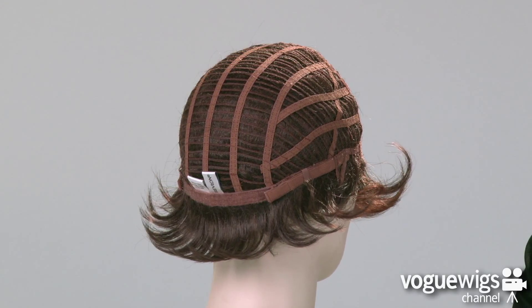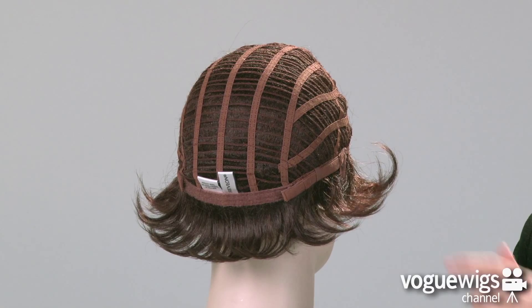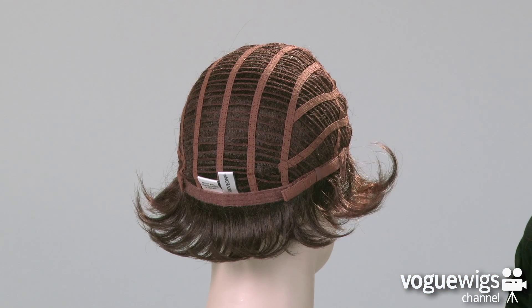You'll notice around the back of the neck, there are two adjustable straps, which can be loosened or tightened up to a half an inch.